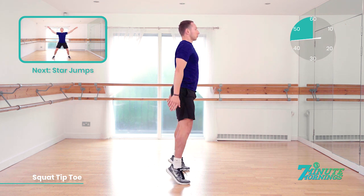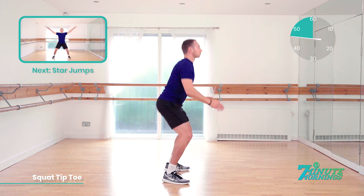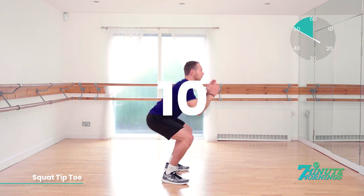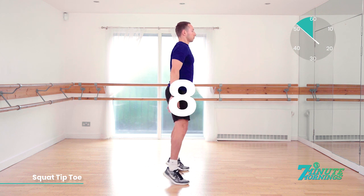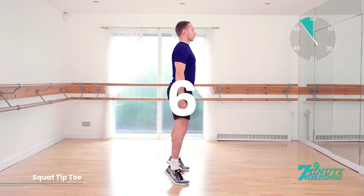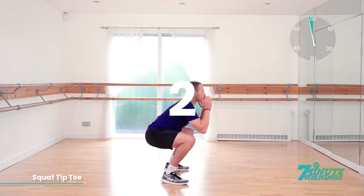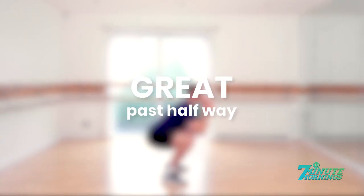Coming up, we have star jumps. Good. Squatting up to your tiptoes. Stretching your arms down. Lift your arms up. 10, 9, 8. Speed up. 7, 6, 5. Push it. 4, 3, 2, 1. Great. We're past halfway. Keep it going.